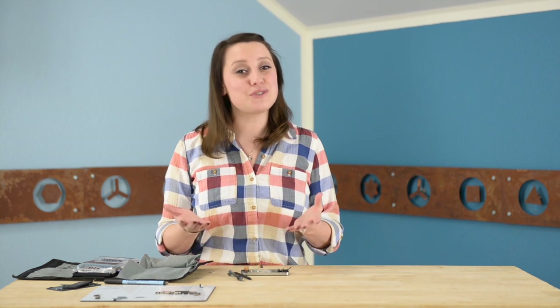Now you can slip in your new logic board and work backwards on our step-by-step guide to reassemble your phone. You can find all the parts and tools you need for this and many other repairs at ifixit.com. Don't forget to subscribe to our YouTube channel to stay up to date on all our latest teardowns and repair videos. You can follow us on Twitter at iFixit and give us a like on Facebook at facebook.com/ifixit.